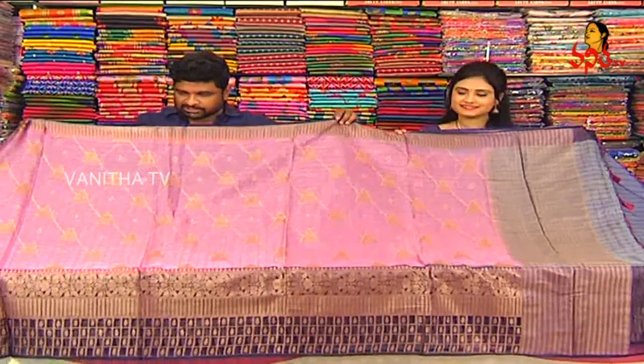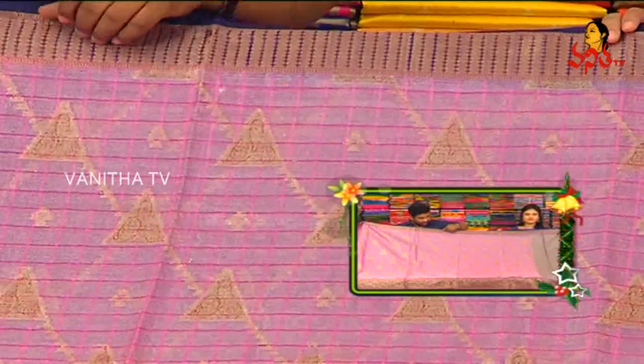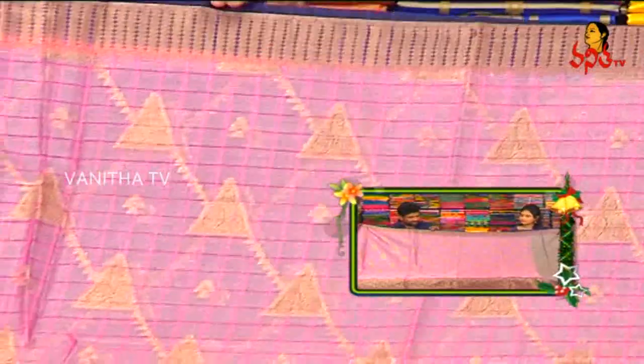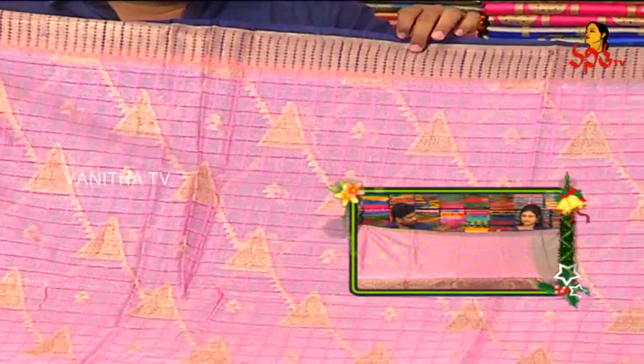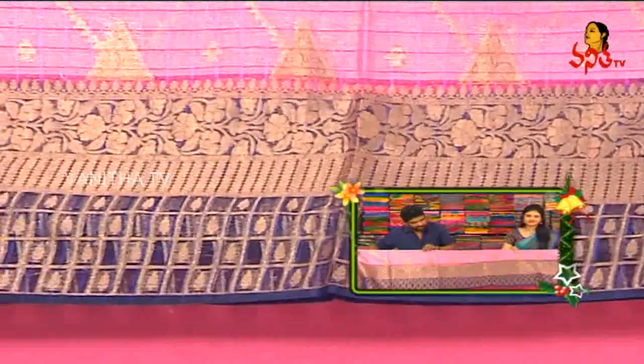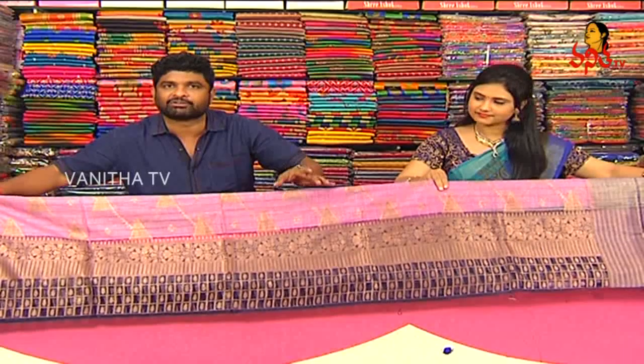We are going to design the pink color combinations. I am going to design the Manipuri Kota tissue. I am going to highlight the temple design, the leaf borders, and navy blue color. I am going to highlight the second wipe border with the antics and the designer patterns. I am going to show the borders.